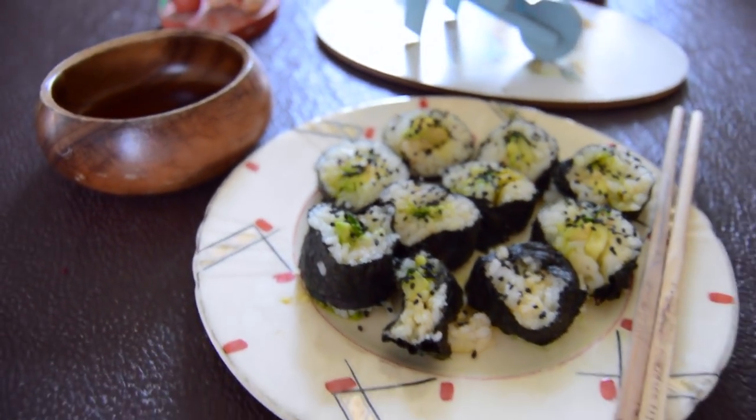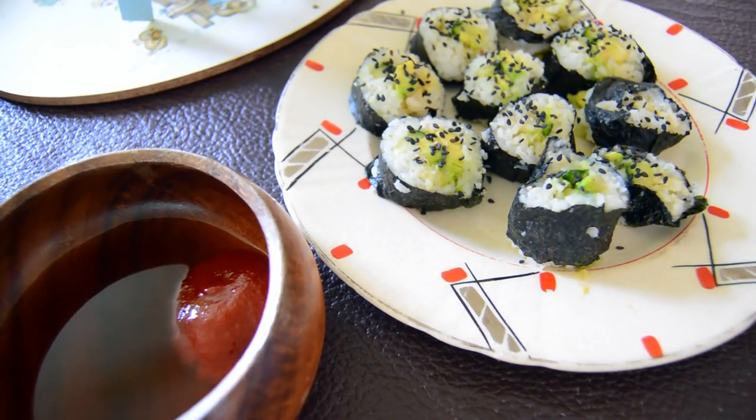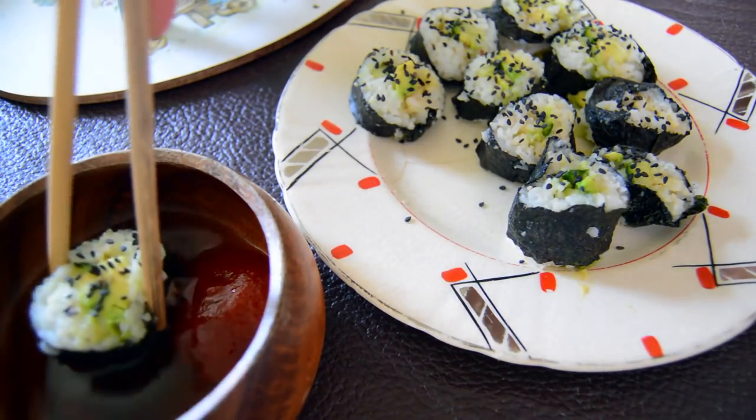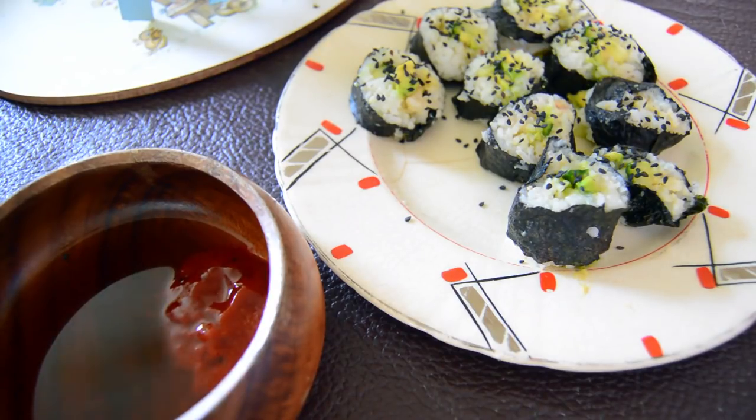And we are done and it's time to eat! I have a special way of eating my sushi — I of course use chopsticks, and first you dip it in the coconut aminos or soy sauce and then just dip it in the sriracha. Don't mix it together — dip it separately and it makes a huge difference and it's so good.